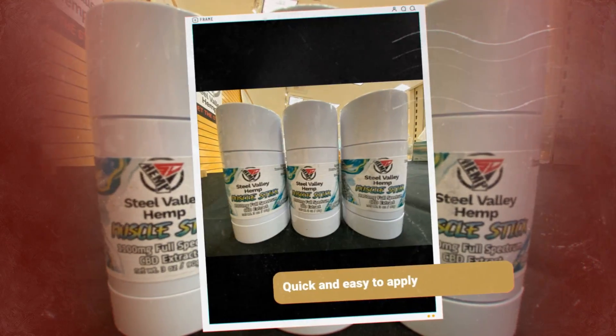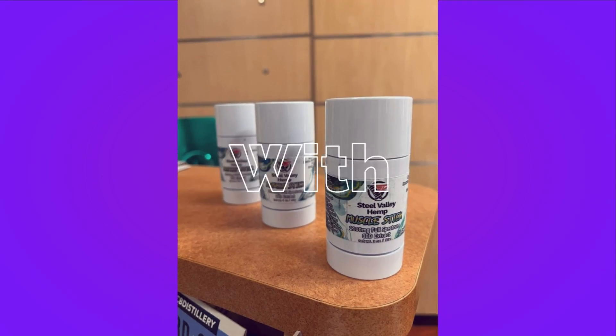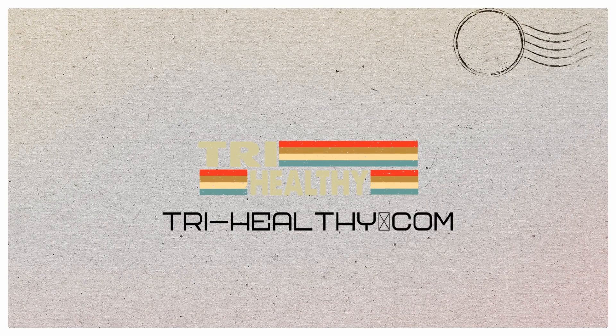It's also part of our TriPak deal, which is where you buy three and you can get them all 20% off. For any more questions about our Muscle Stick or any of our other products, you can visit us online at tryhealthy.com or stop in any of our five wonderful locations and speak to a hemp professional today. We'll see you next time.